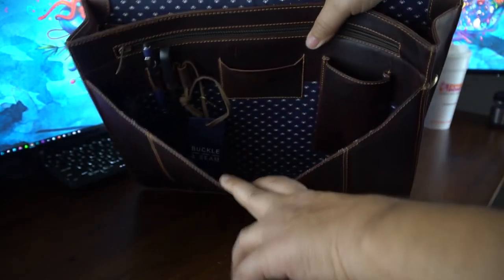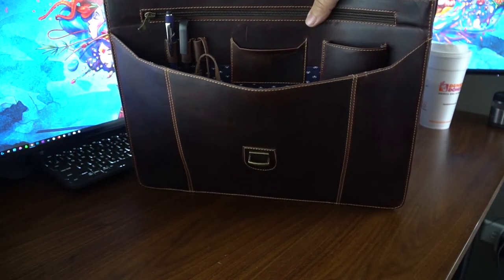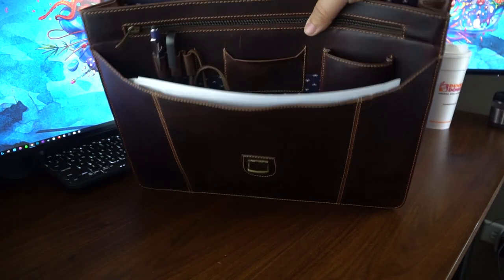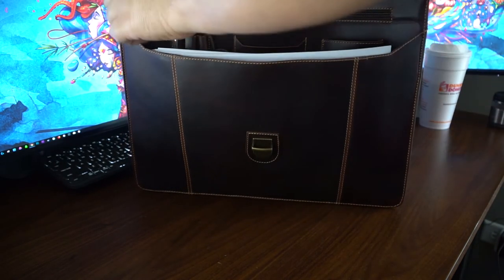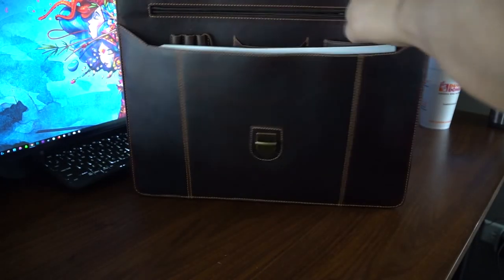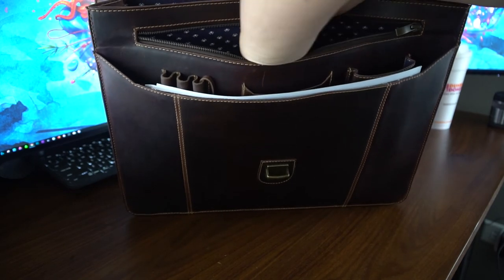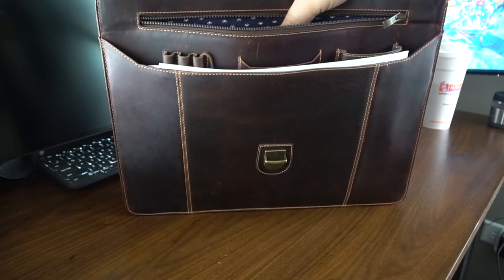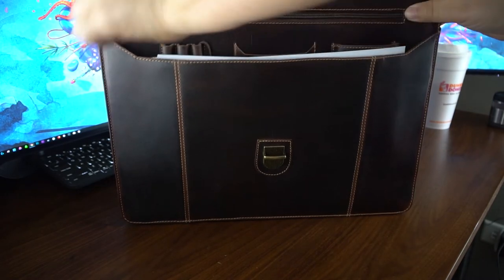Going further in, right down in there you have some room for documents or other papers — I've got a few papers here, you can just slip stuff in there. Everybody is different on how they store stuff. And then in the back here there's another zipper with more storage. It doesn't go completely all the way down, but it's a good spot for other items you might want to throw in there.